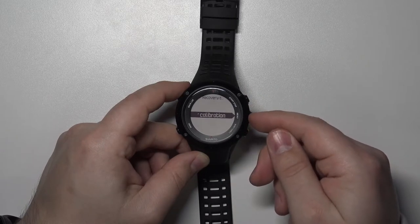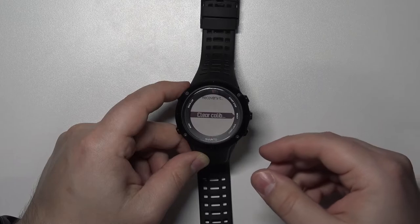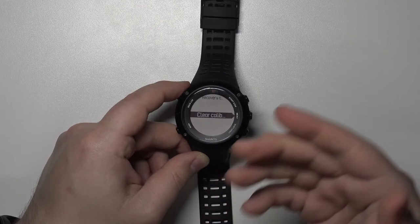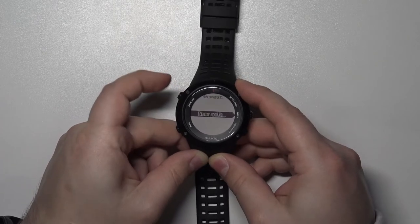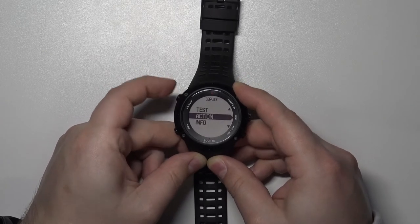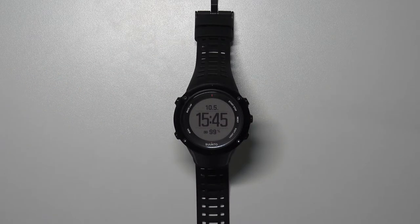After a second or two you should see the screen again — that means the recovery test calibration data was reset. Press the Back button a couple of times to go back until you see the watch face. And that's how you clear the recovery test calibration on this device.